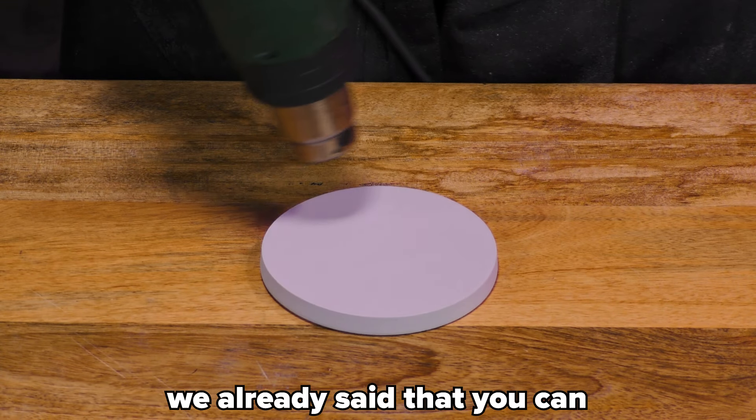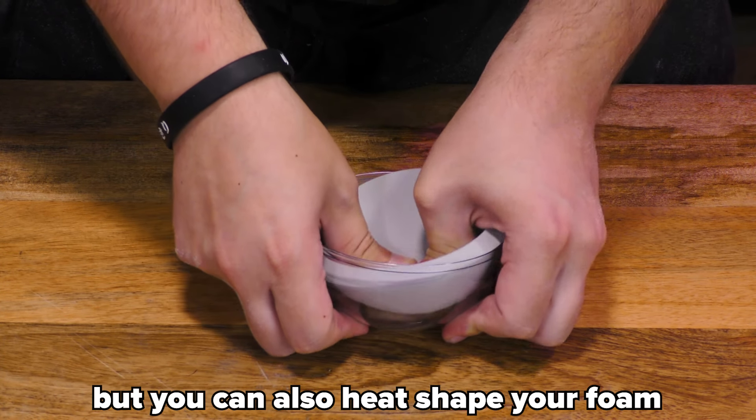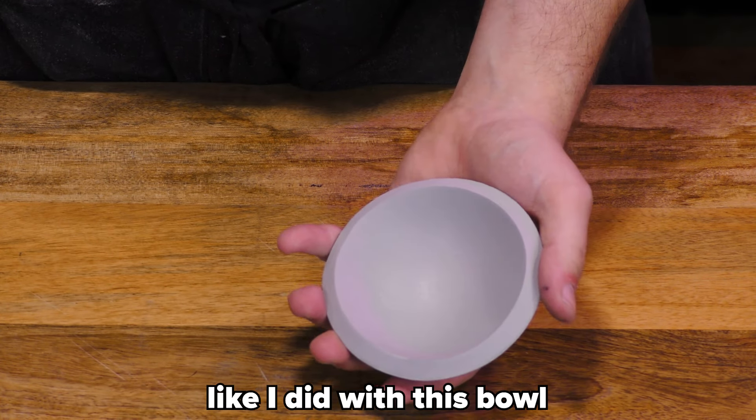Four: heat shaping. We already said that you can shape your foam with heat, but you can also heat shape your foam using other objects, like a ball.